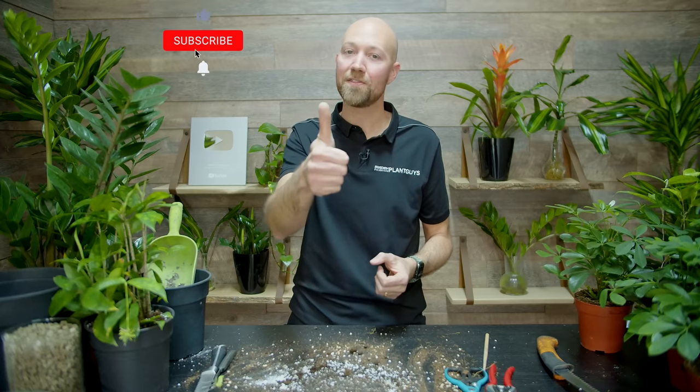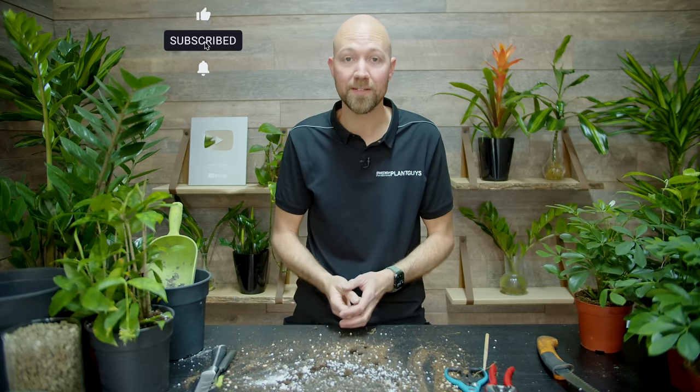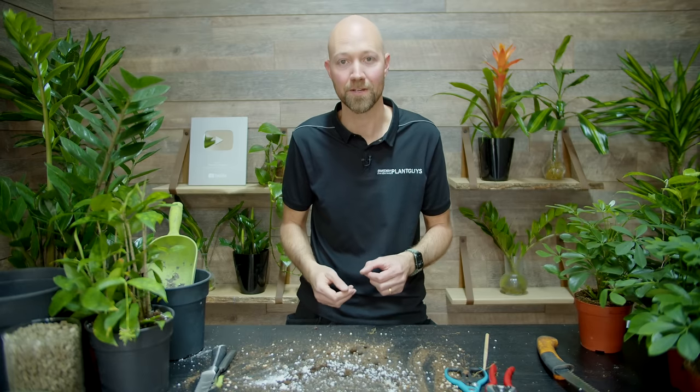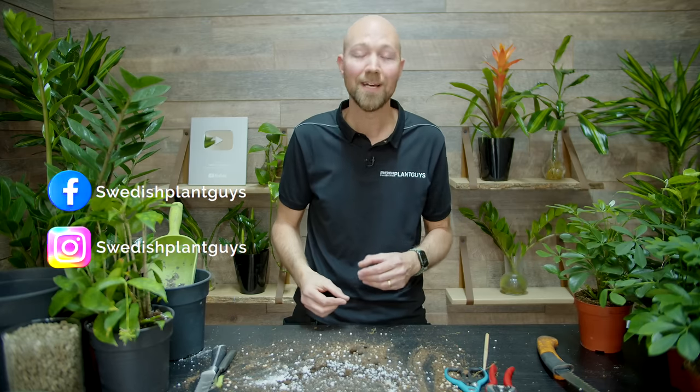If you like the video please give it a thumbs up as that really helps our channel. If you haven't subscribed yet, please do and hit the bell so you get a notification every time we put up something new. You can follow us on Facebook and Instagram where you can get sneak previews of upcoming videos and sometimes a little bit more.